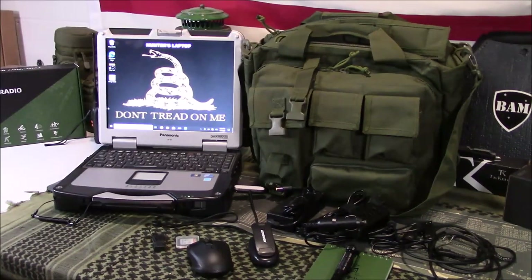Welcome back guys, appreciate you tuning in. So today we're going to discuss my mobile tactical library or mobile command center kind of setup.